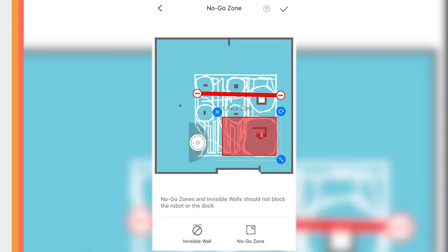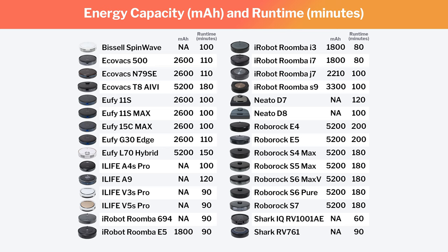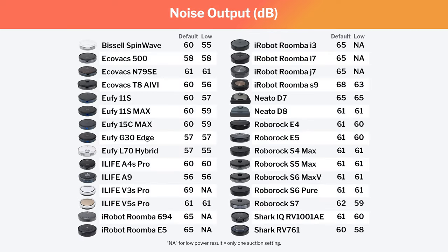In order to round out our evaluation of these robots, we also looked at battery life, dustbin size, and noise output. Generally, cheaper robots have less battery life than more expensive robots, though there are some outliers. Certain brands also make battery life much more of a priority than others. Dustbin size really doesn't correlate to price, though certain brands once again prioritize this feature more than others. Noise output correlates heavily with airflow and suction, which can be adjusted on most robots by adjusting the suction setting in the companion app. Certain robots do not give you the ability to adjust suction, and so they can only be run on one suction setting that may be much louder than the lower suction settings of competitors.